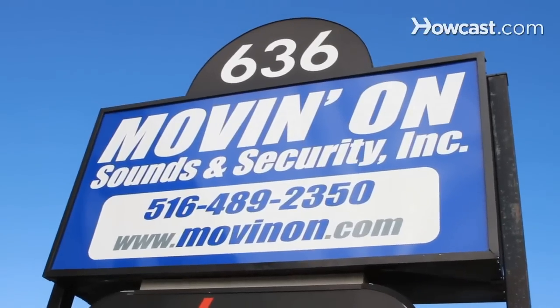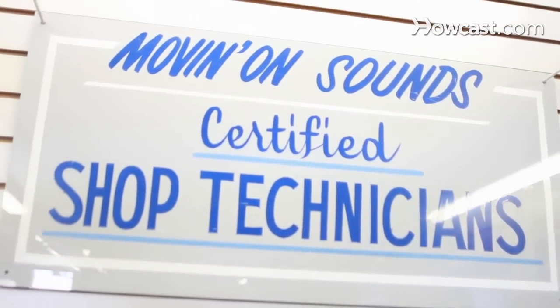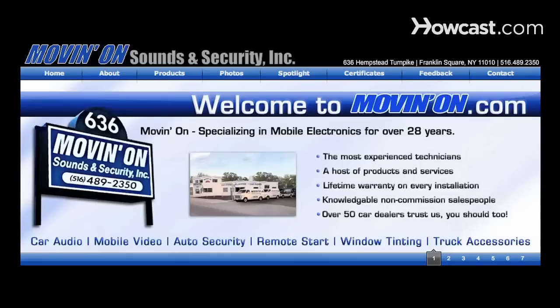Hi, my name is Seth Alvo and I've been working in the field of car audio and mobile electronics for over eight years. I've installed everything from navigation systems to full car stereo systems, remote starters, alarms and beyond. To learn more, visit our website at www.movinon.com.